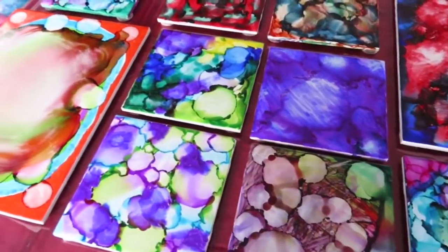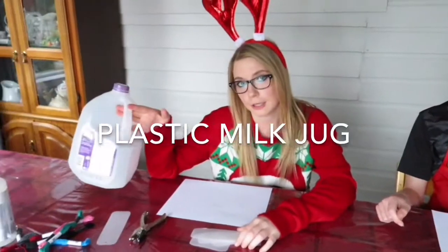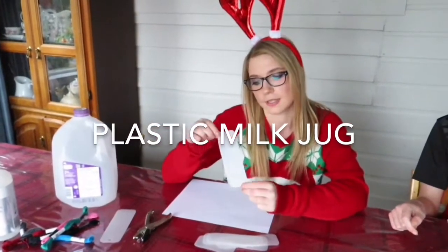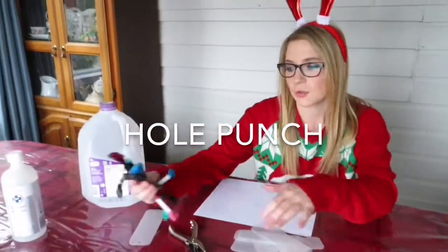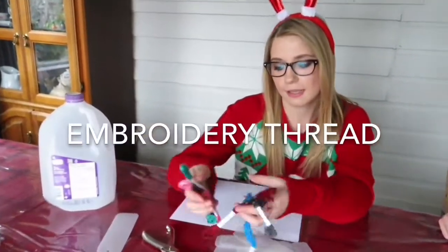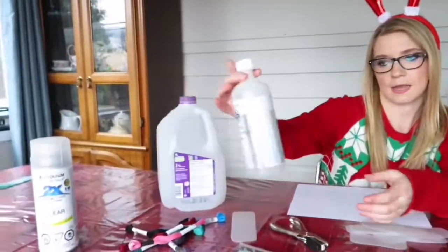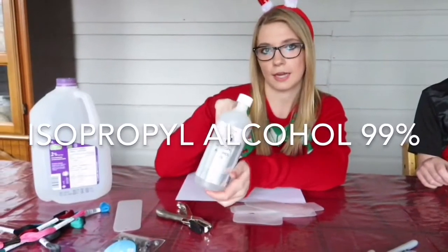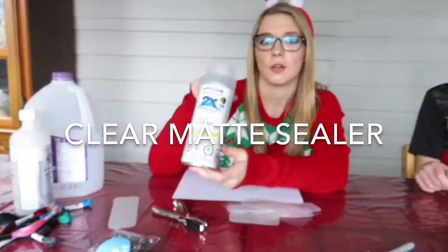We are going to show you how to do bookmarks using the same technique that we did for the tiles. For this one you're going to need a milk jug, and then you're going to cut it out into strips so it looks like this. You're going to need a hole puncher, assorted colors of thread, and some beads. You're going to use the same 99% alcohol, and then you're going to need the lacquer to seal it when you're done.